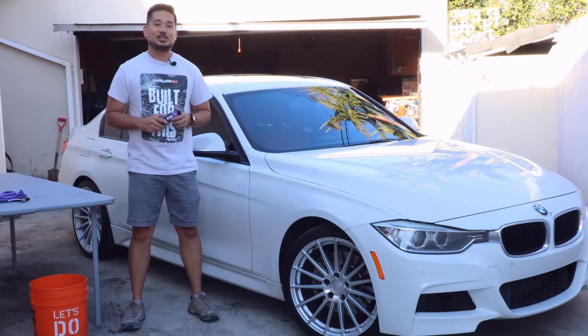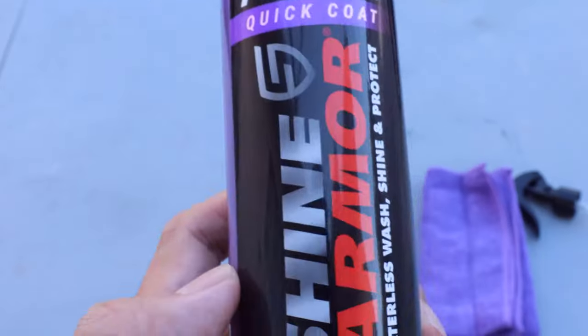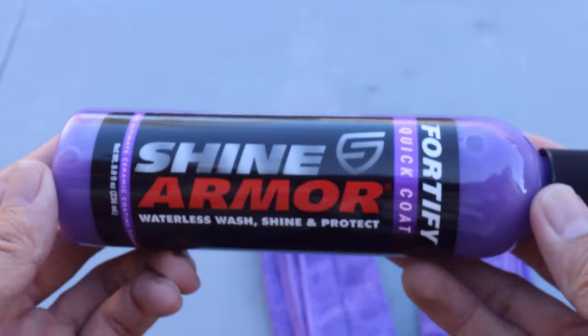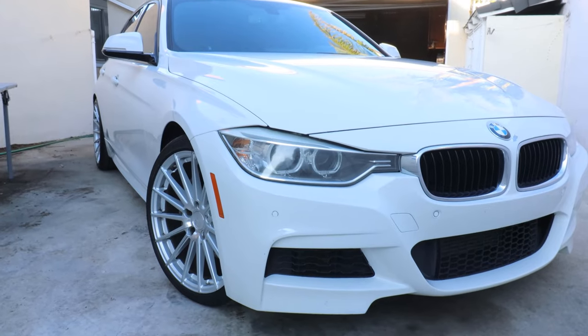What's up guys, my name is Kevin. Welcome back to another sponsored video by Shine Armor. In today's episode, we're gonna be doing a review on the Waterless Wash Fortified Quick Coat by Shine Armor, and I'll be applying this product on my BMW F30 M Sport.